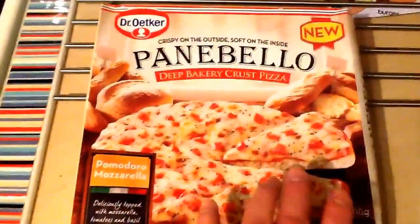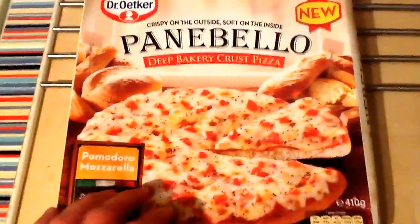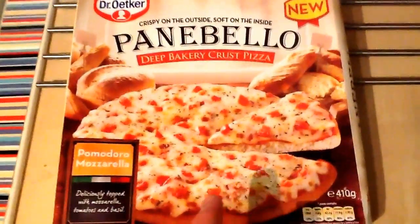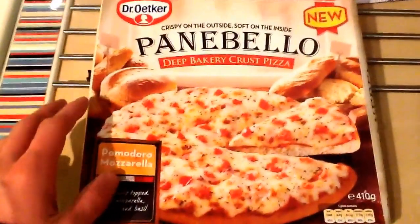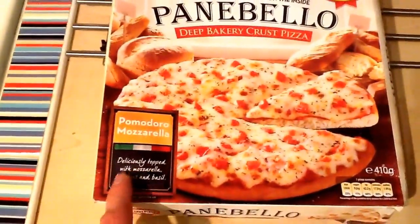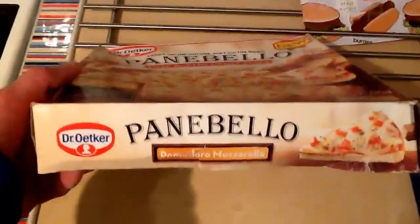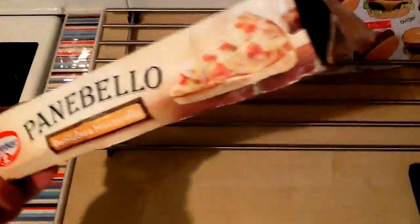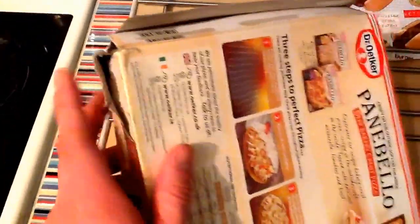Anyway, enough babbling — this is the box. I like the box. I think the pizza looks really, really good on it. I like the fresh bakery look, the bread rolls around the edge of it — it looks really good. It's described as deliciously topped with mozzarella, tomatoes and basil, which all sounds very good. This was the last one in the supermarket, and as you can see, the box has really been battered from being left in the freezer.